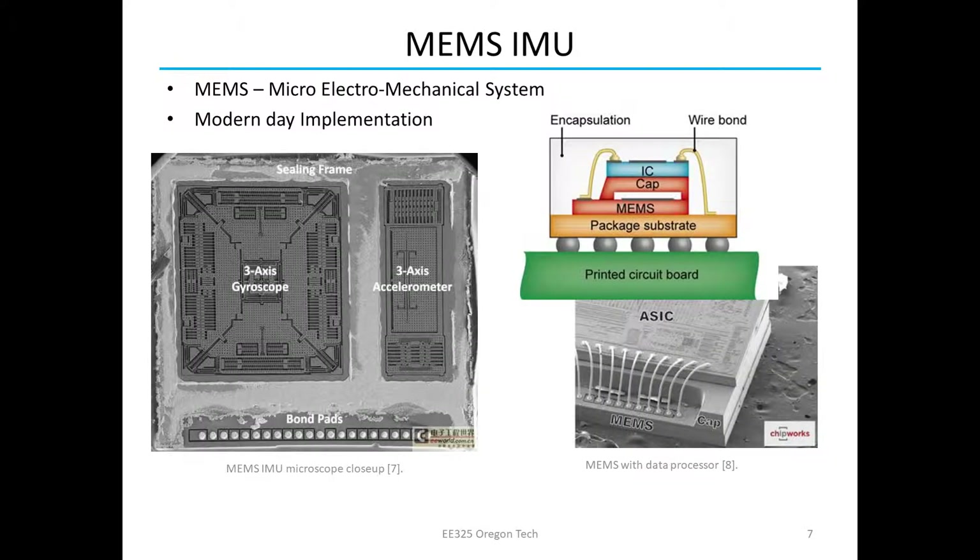Now we use MEMS IMUs. MEMS stands for micro electromechanical system. Micro because it's microscopic in size. Electromechanical because it measures mechanical motion and that motion is converted into an electrical signal.